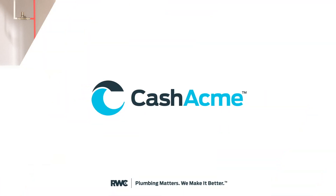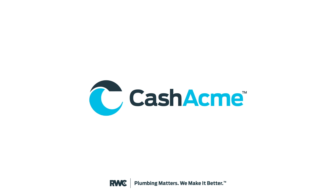Upgrade your hot water system with the Cash Acme Thermal Balancing Valve and experience the convenience and efficiency that it offers.